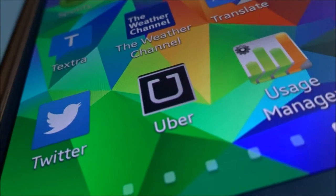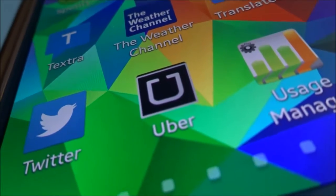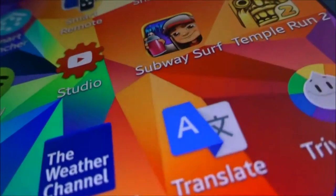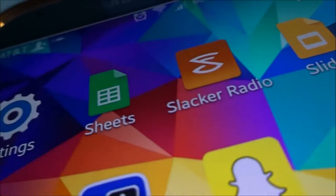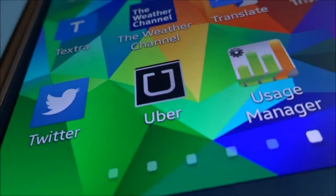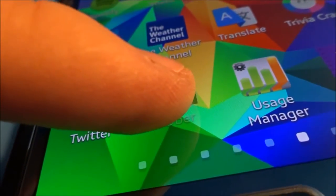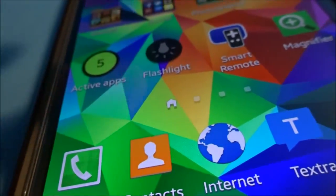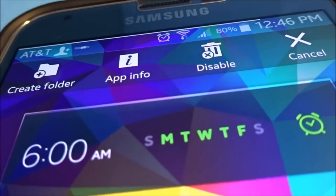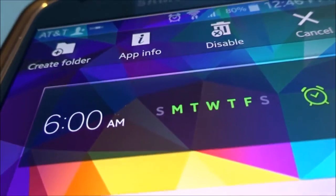Something that is not a positive in the new 4.4.4 update for the Galaxy S5 is the bloatware that comes with it. This is insane — I get all these new bloatware apps that I just can't uninstall. If I go to the Uber app here and hold on it, it will give me the option to disable it, but I cannot delete it. This is an issue.